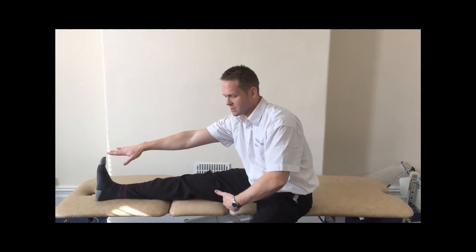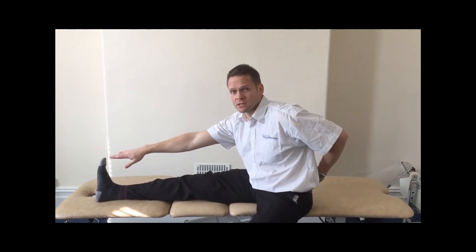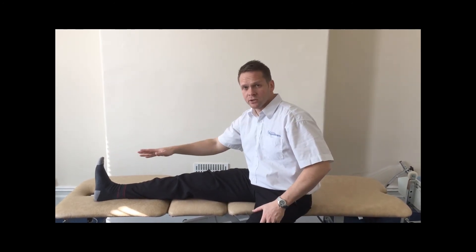You should feel a stretch at the back of the leg, but you don't want to feel pain in the lower back. So try and keep that straight — don't be bending or slumping. Hold that position for 10 seconds.